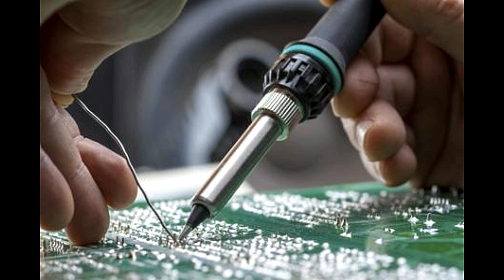Oxidation forms oxides, which degrade the surface of metals, preventing the solder from bonding properly with the surface. As such, soldering may become difficult or even impossible, unless oxides are completely removed from them.